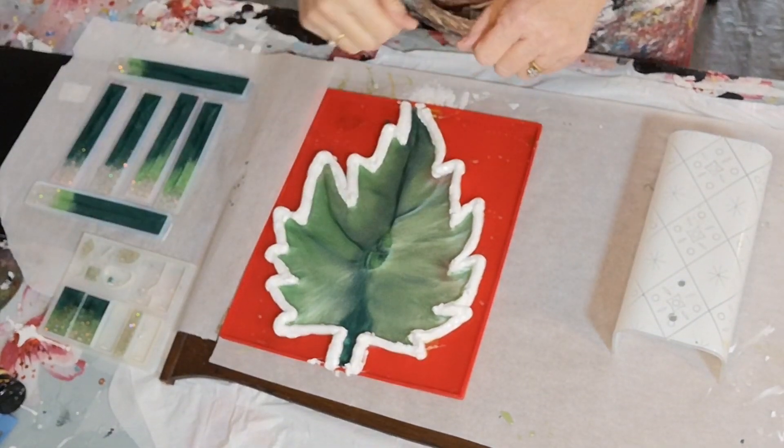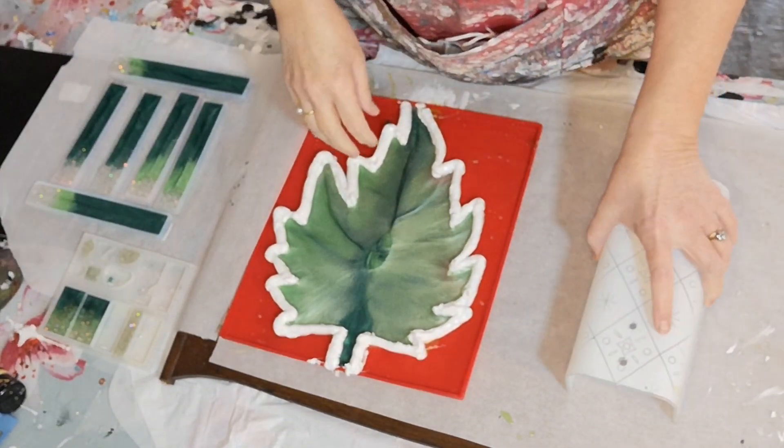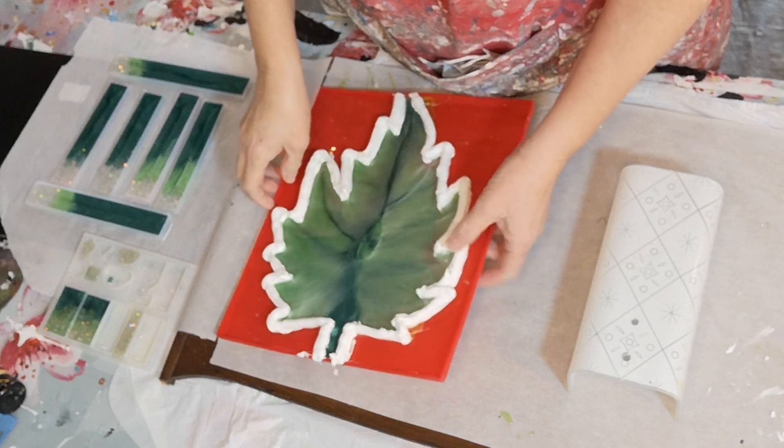Hi everybody! Just a quick little video. I thought I would share my demolding fun with you guys because it's so fun.